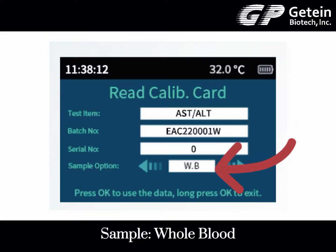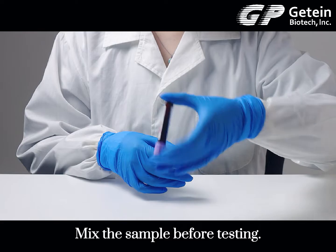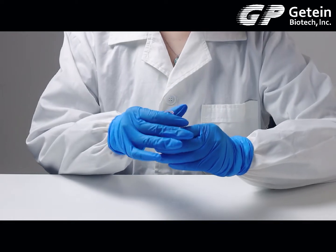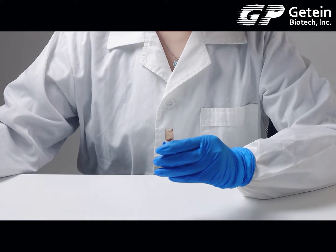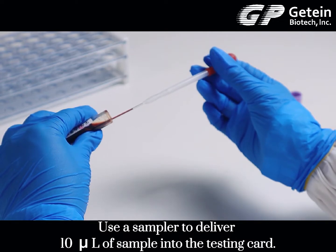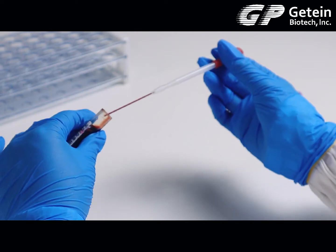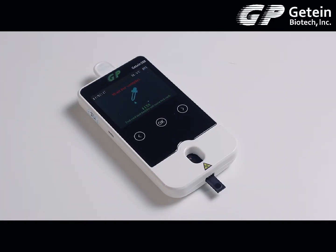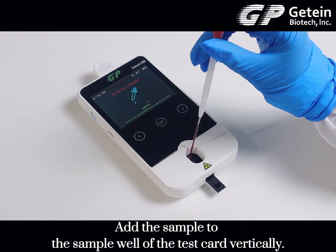Sample whole blood. Mix the sample before testing. Use a sampler to deliver 10 microliters of sample into the testing card. Add the sample to the sample well of the test card vertically.